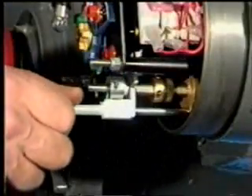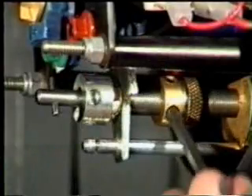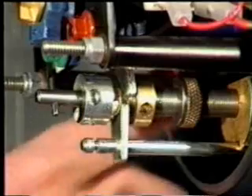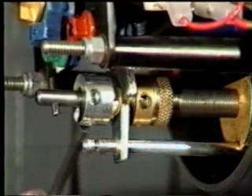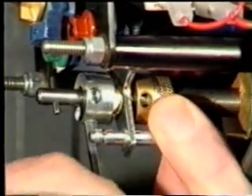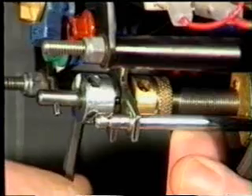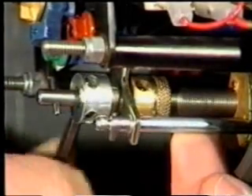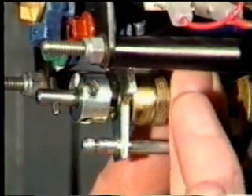Engage the hand wheel drive. For convenience, remove the indicator striker and the lamp. Release these two lock nuts and run them both back along the shaft, leaving them loose. Loosen this clutch nut at least three turns anti-clockwise. The screwed shaft can now be turned with the fingers.